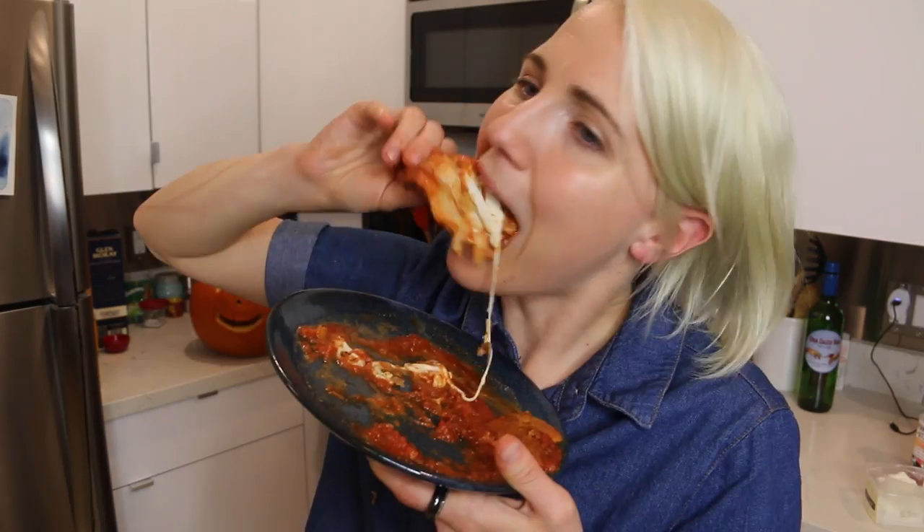Give it a second, actually. Mmm. Calzone. Mmm. Let's be real for just two seconds — pizza's better.